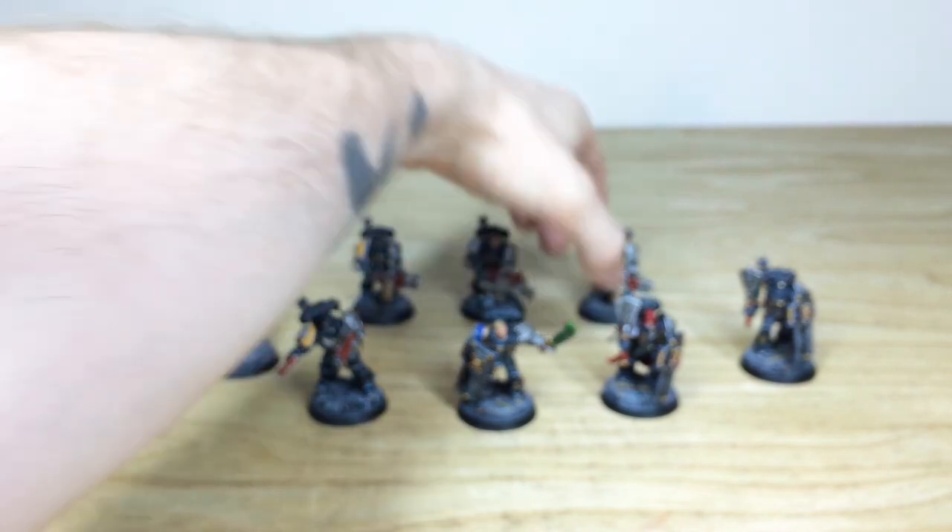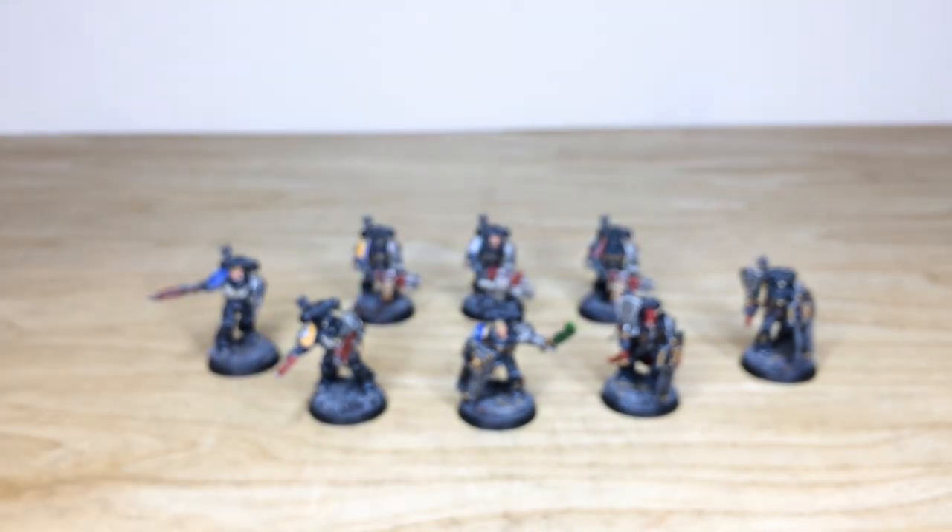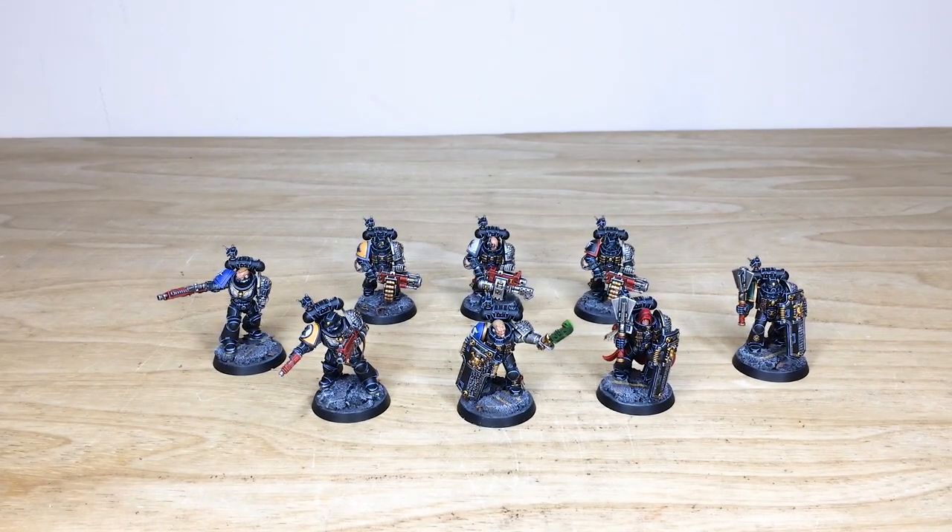That's this final Black Shield, adding a little bit of uncertainty to the force alongside the Dark Angel. I do hope that you've liked them — they're off now to go and hunt some xenos, so if you see them, get out of their way! Thank you very much for watching.